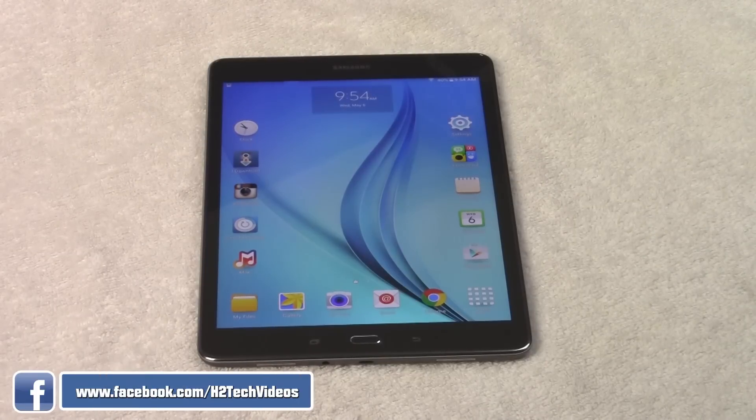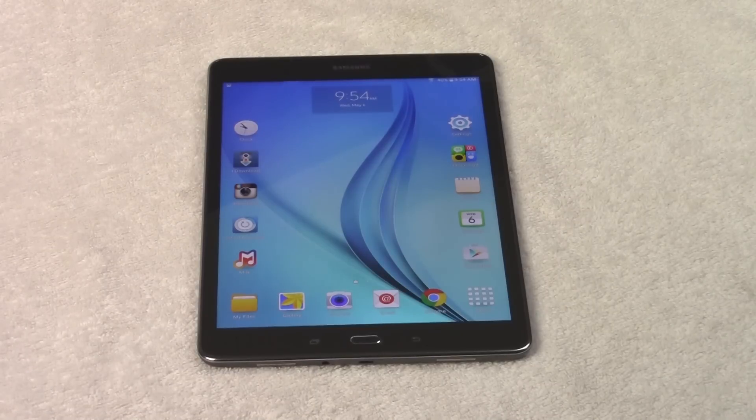Every year when Samsung puts out a new tablet they do make a couple of little tweaks, so if you have one of these and maybe you have one of their previous models, you'll notice that it's working a little bit differently than it did before. So here we go, let's jump right in.